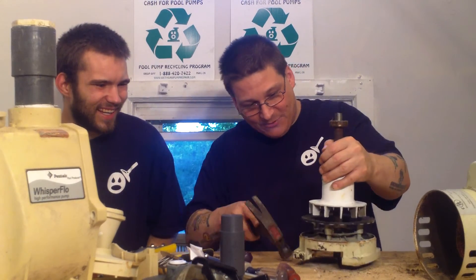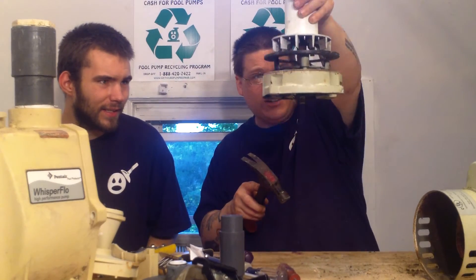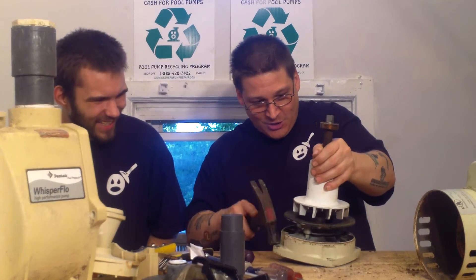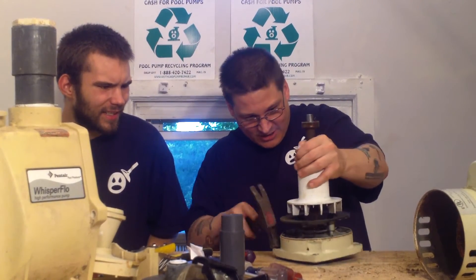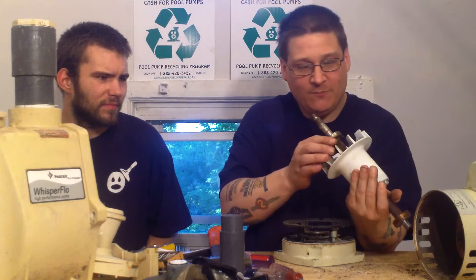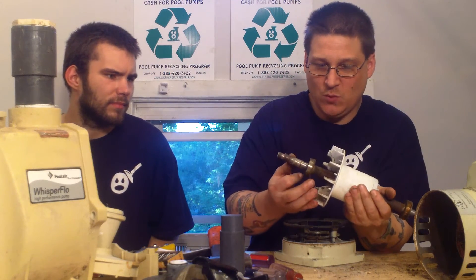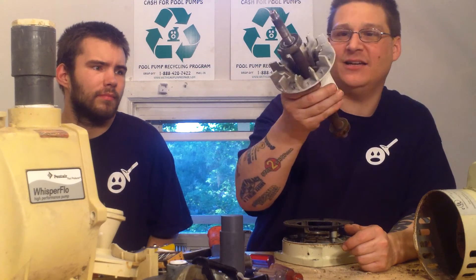If you keep tapping this thing down, you can see the bearing is starting to come out now. And there you go — tap it out. Now you can see you have it. Oh, this bearing is bad. It's a 6203 bearing in the front and a 6203 bearing in the back.